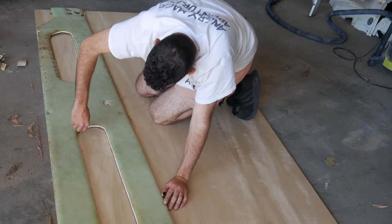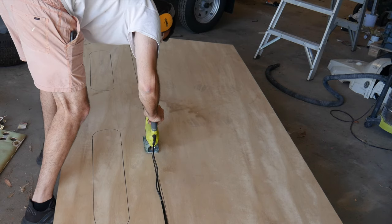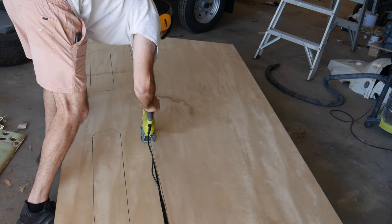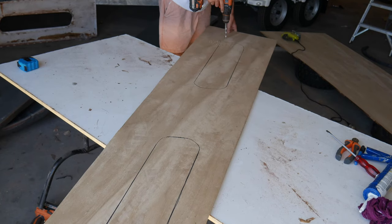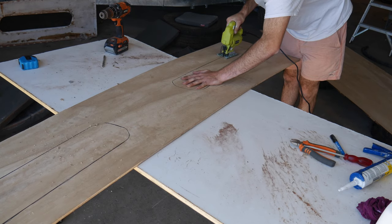Once that marine vinyl was ripped off the existing panel, I used the ply as a bit of a template to cut out the new plywood. I'm using 9mm — thicker for the sides — just for that little bit more strength and integrity.